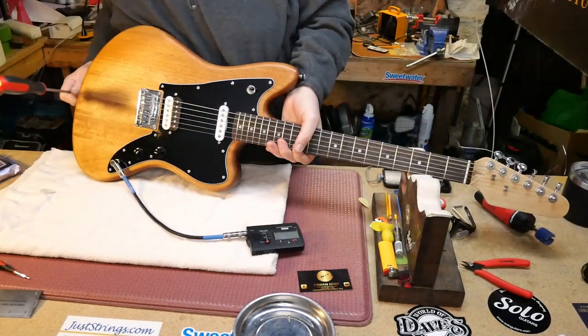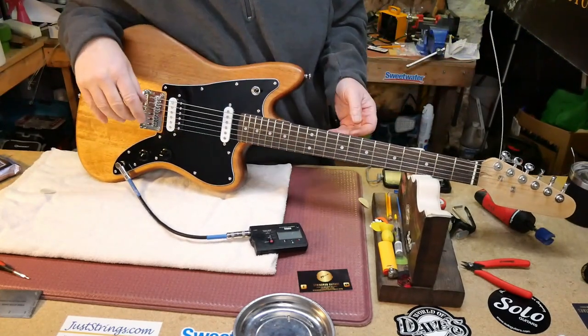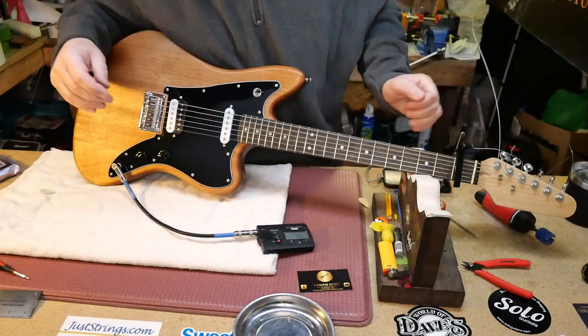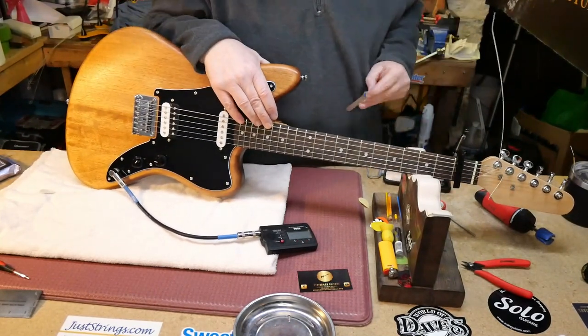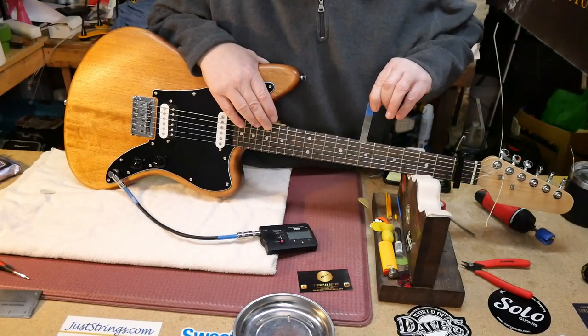Checking tuning — that one's okay. Let's check our relief at the 17th fret: 10 thou at the 7th fret. Oh, I like that.